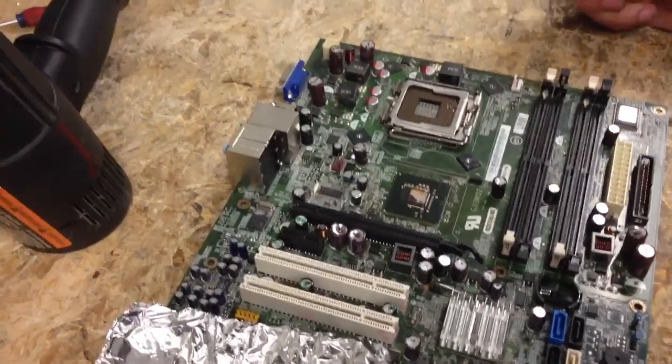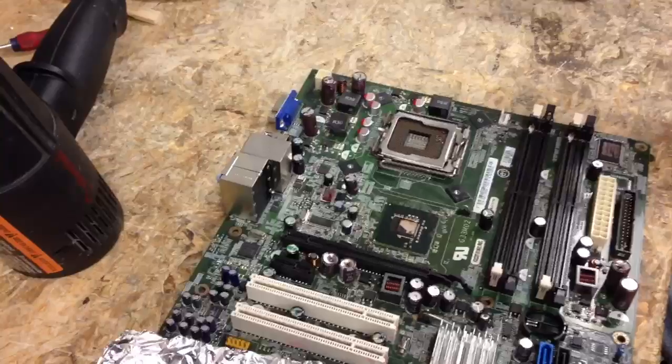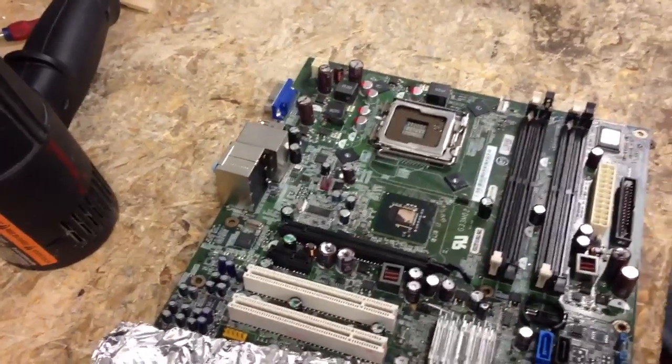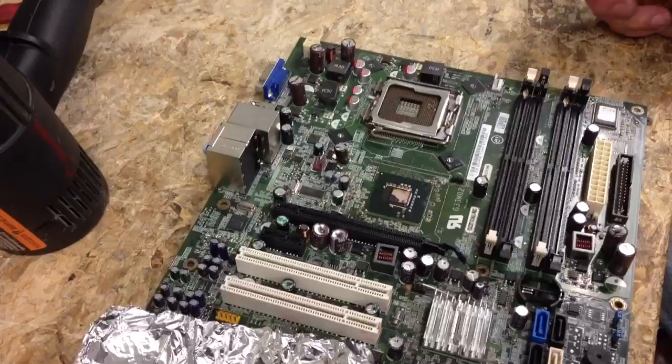Hi, welcome to R&B Computer Repair. In this video, we're going to show you how to reball a BGA. If you watched our last video, we showed you how to repair your capacitors.